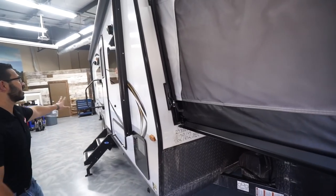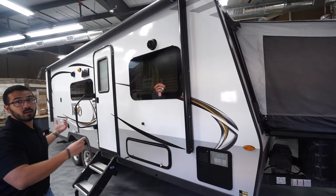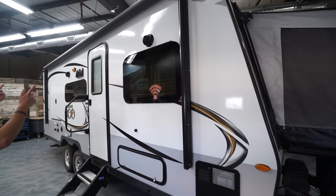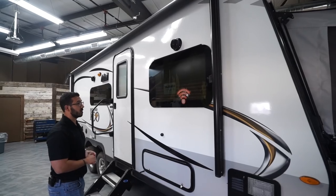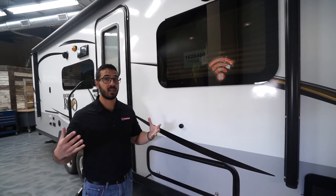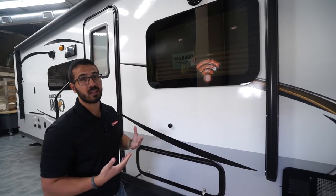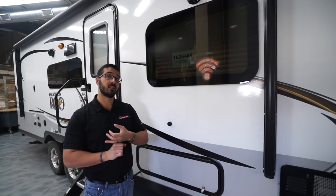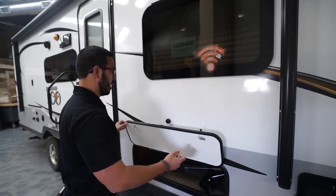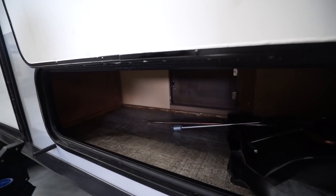Making our way around to the side: this is a fully laminated, vacuum-bonded product, so excellent construction on the Rockwood. You'll also see the power awning which covers almost the entire length of the camper — just touch a button to roll it out or back in. There are a couple of outside speakers if you want to listen to music. The Wi-Fi Ranger is a Wi-Fi signal booster — at campgrounds the Wi-Fi is generally pretty weak, so this amplifies that signal. It's also LTE-ready, so you can pay for a cellular plan and have internet wherever you have cellular service.